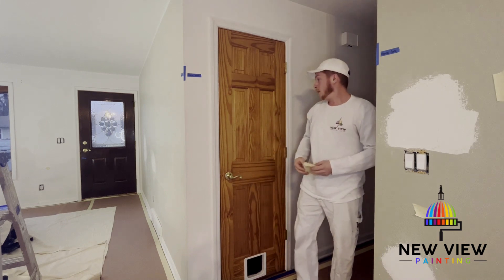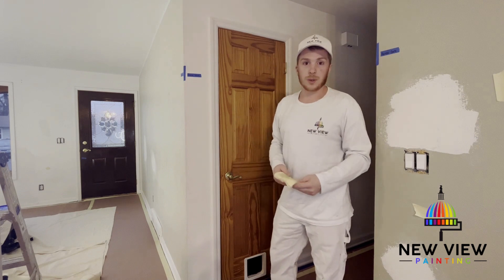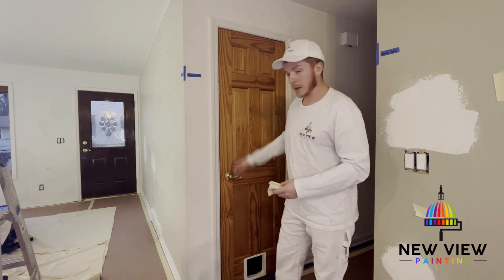Alright, so we got the door sanded and used the tack cloth to get all the debris off. The next video is going to be us putting some primer on, and then after that applying the paint — and eventually we'll have the finished product.